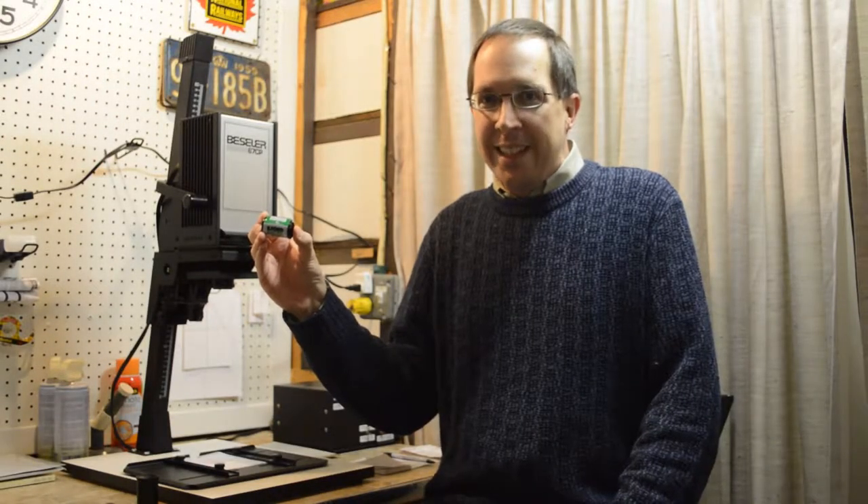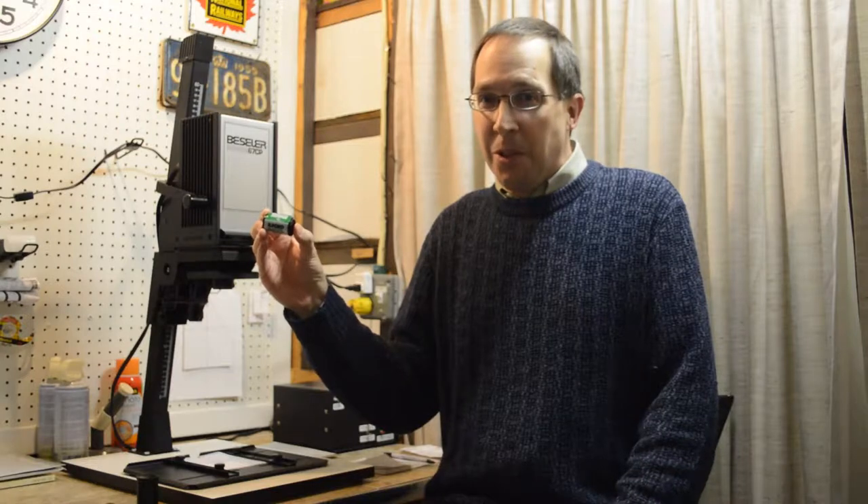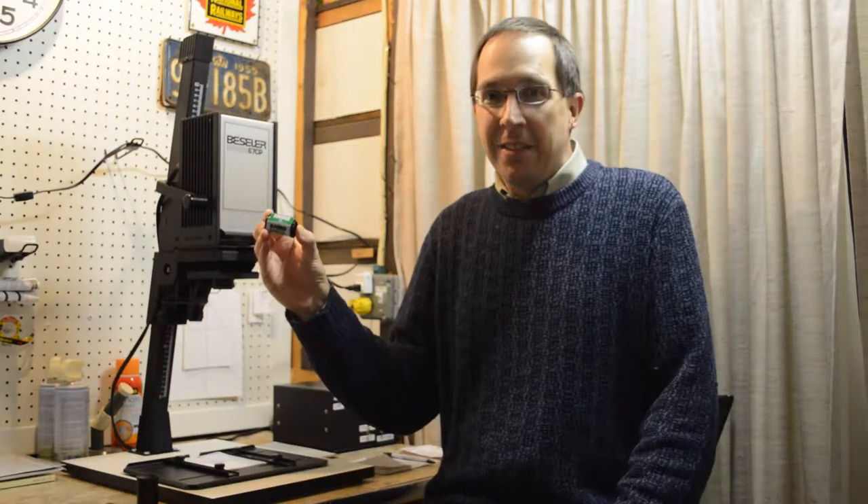My name is David Cook. Today we are going to look at how to develop your own roll of black and white film.